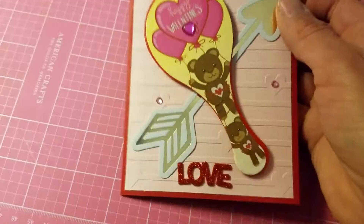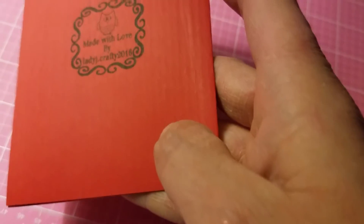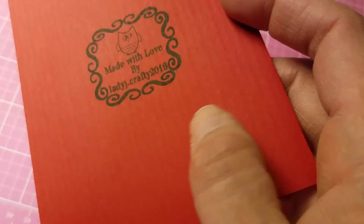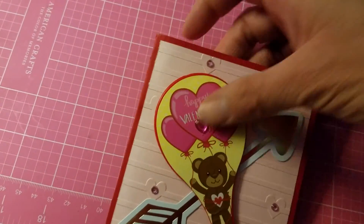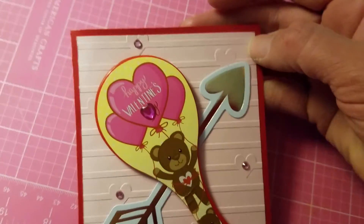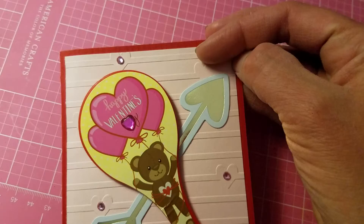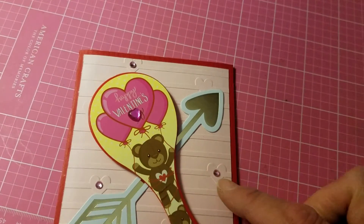For my card, the base is red — it's a textured card, almost corrugated-looking. Then for the pink cardstock, I embossed it with an embossing folder that has lines with hearts on it.